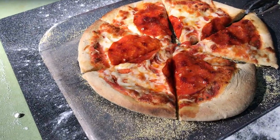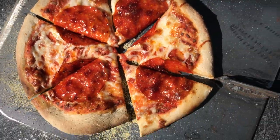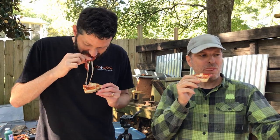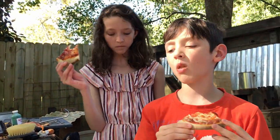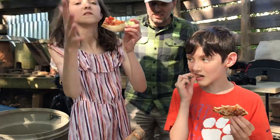Oh wow. Hot! That works, gotta say. I am not going to complain. Let's go — that's really good. That's what you taste. Did you eat it all?